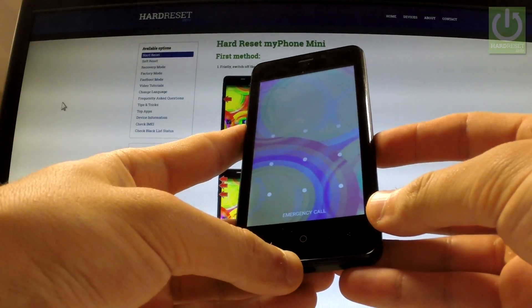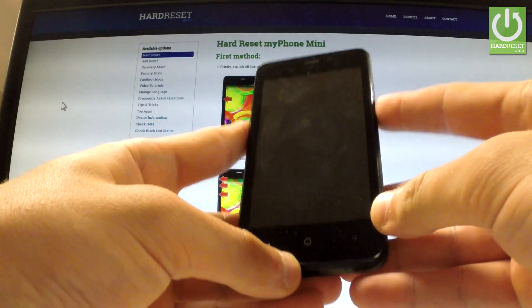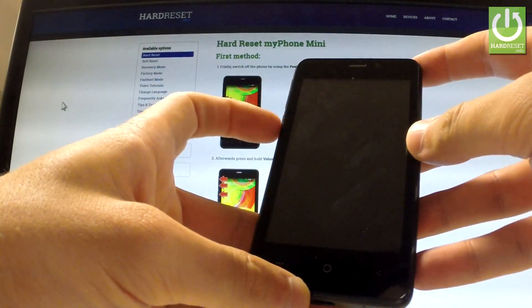Here I have my phone mini and let me show you how to accomplish the hardest operation on this device and how to bypass and remove a pattern or password protection from your phone.